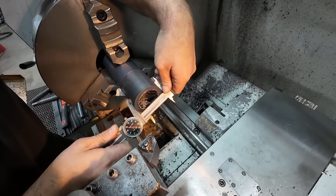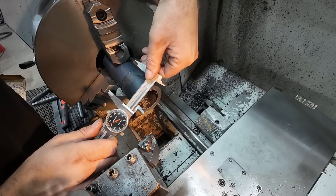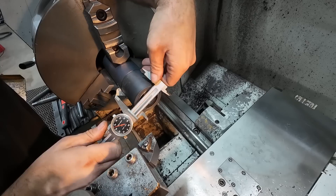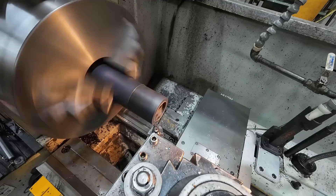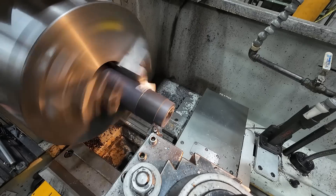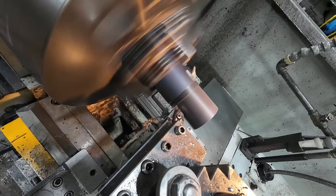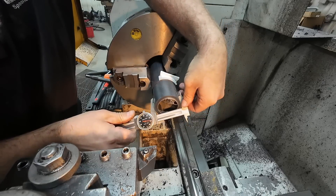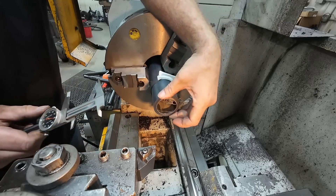Measuring at 2530 — so this stuff was almost 100 thou oversize on the OD, which is just fine. Nothing wrong with that. Let's go to 2380 and leave a 5 thou press fit for this, which will be perfect. So we need to take another 155. We're going to try that in one shot. Right on the money — 2380, 2379. That's perfect, that'll work great for this bushing.